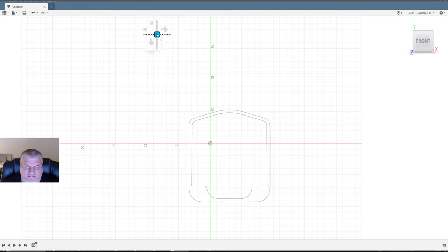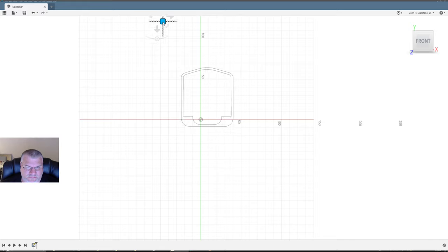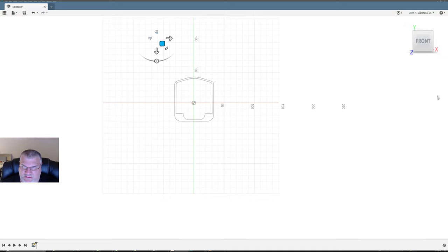Yeah buddy, look at this — we just brought it in! So this gets us part of the way there. We can see the outside and the inside. Now I need to measure this and choose a scale factor. I'm measuring right now — if I measure this, we're talking 84 millimeters.